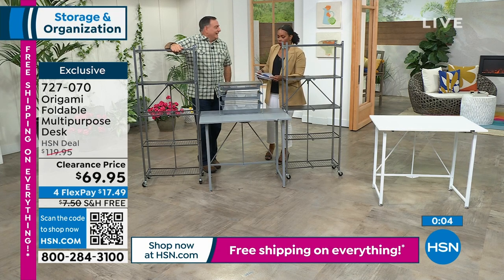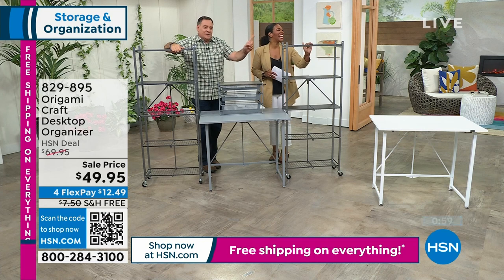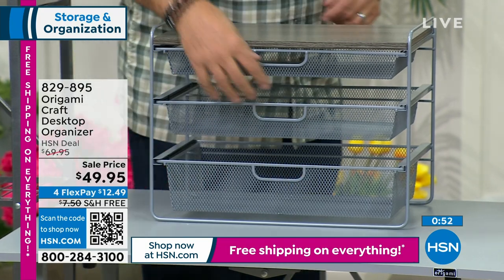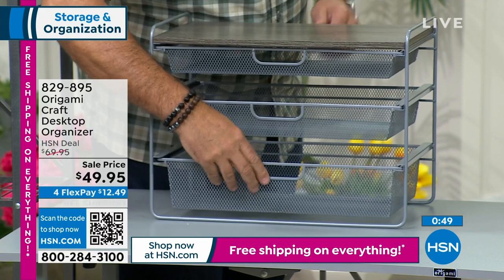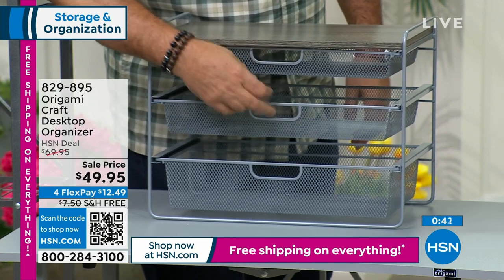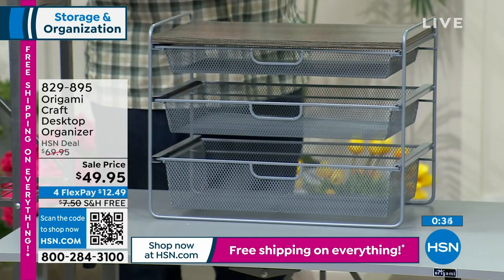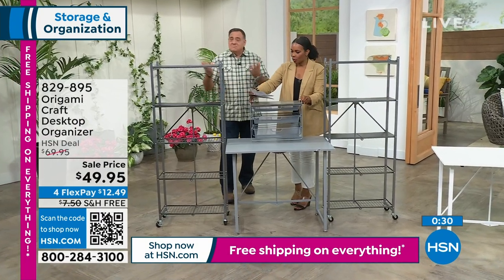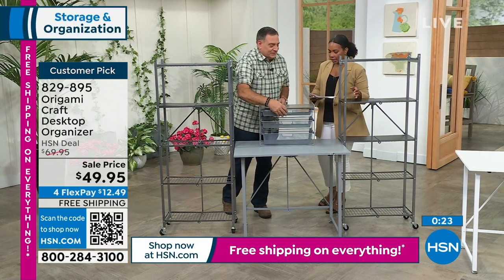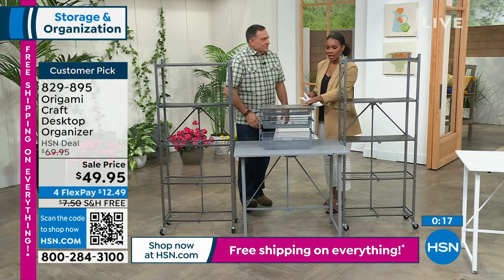Let's talk about the Origami craft desktop organizer. My wife Kelly is a crafter and she absolutely loves this. It has lots of vertical storage space, powder-coated steel on the frame, and a real wood top. You don't have to look in every drawer for something because you can see through the wire basket drawers. It also comes in platinum — the original Origami color — as well as black and white. On sale today, free shipping, and the FlexPay is $12.49.